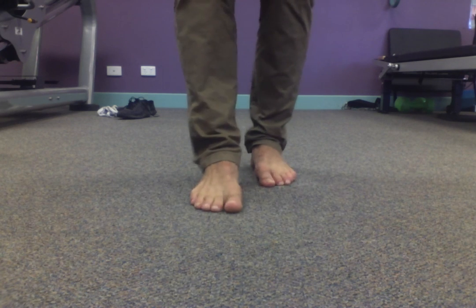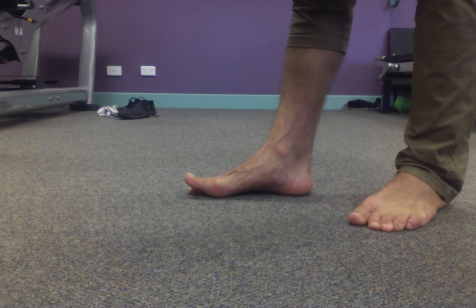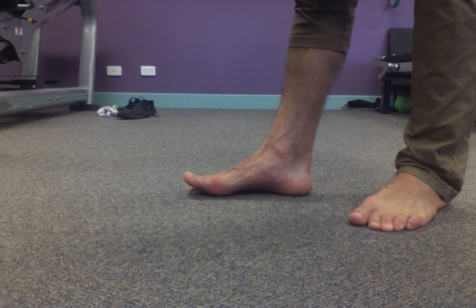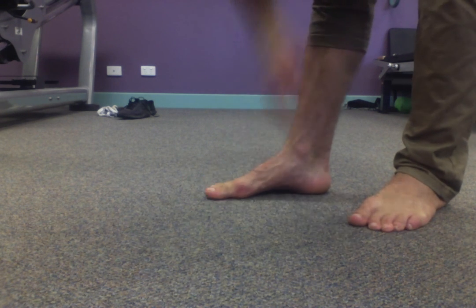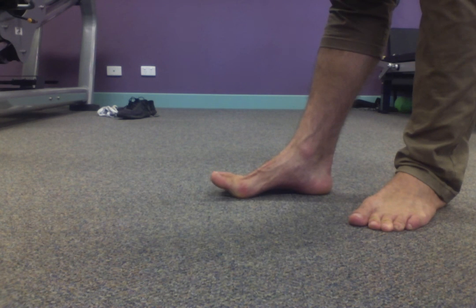We're going to do the same on the right foot — I'll come from the side to show you a bit more. Heels stay touching the ground, forefoot stays touching the ground as I lift just the big toe up, holding the other toes if needed. Ten repetitions. Now keeping the big toe down, lifting the other toes — ten repetitions. All the toes up, gently tapping just the big toe down — ten repetitions. Now keep the big toe up as you touch all the little toes down — ten repetitions.